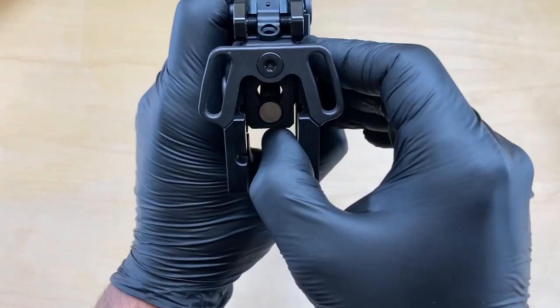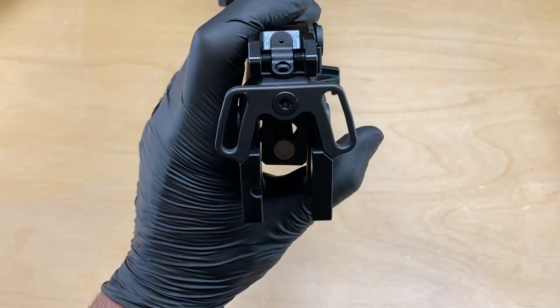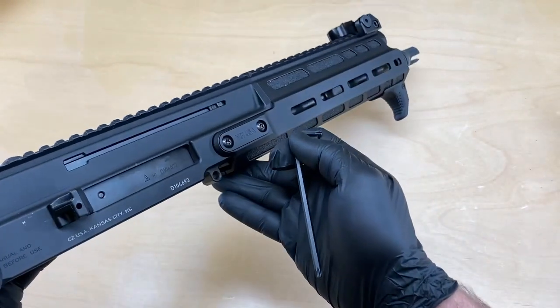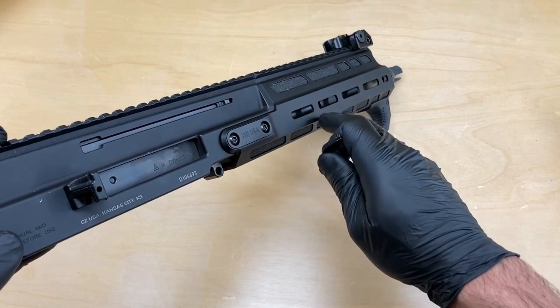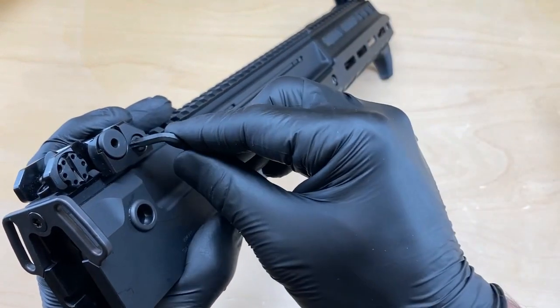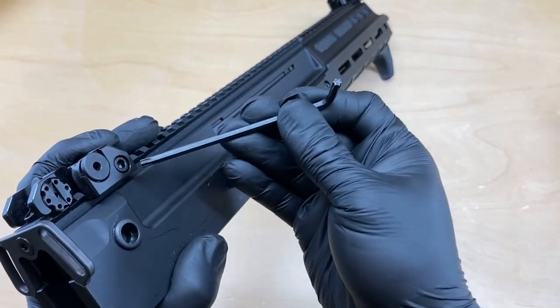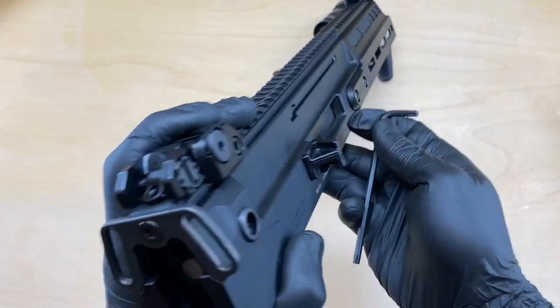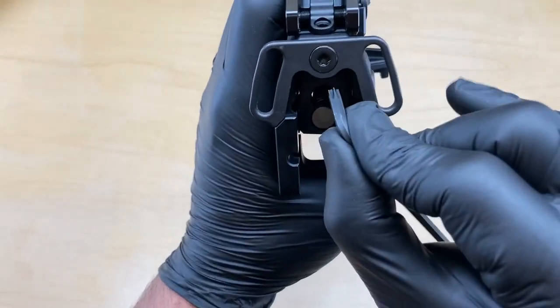The next component we're going to remove is the factory sling plate, using a T25 hex key. It's the same hex key that you would use on our handguards or the factory handguards. You can also use this torx key on the hex screw in the sights — it's kind of a clever design by CZ, it's the one tool for the entire firearm.